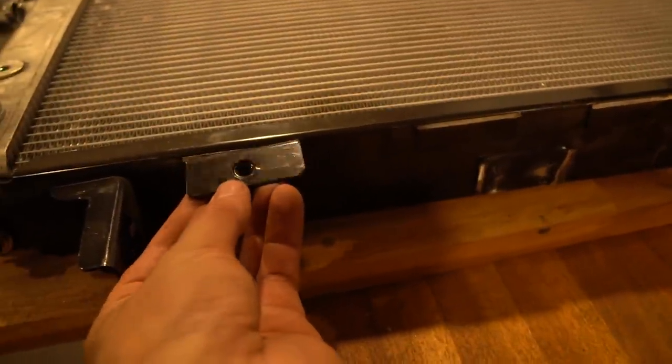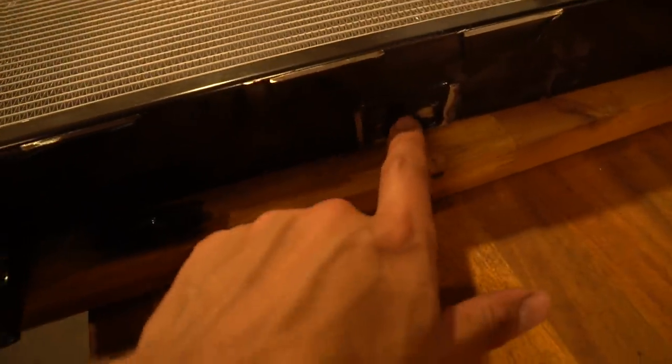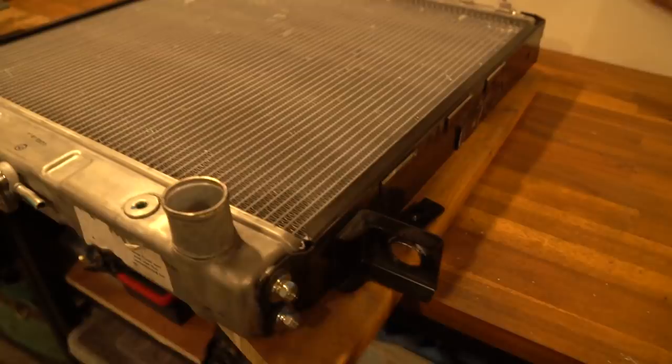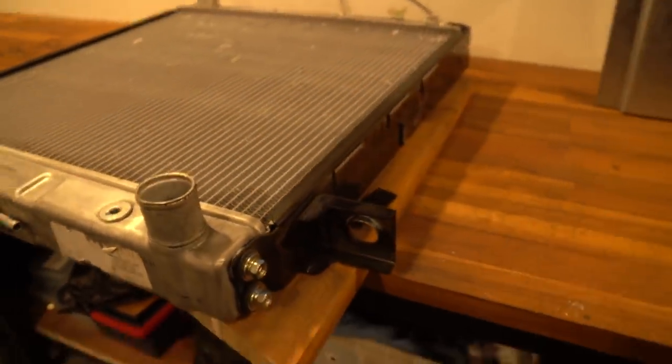Just cutting off the existing radiator mounts - there are a heap of little tabs down the side and they basically weren't letting my shroud sit down as far as it could. I want as good a seal as I can get.